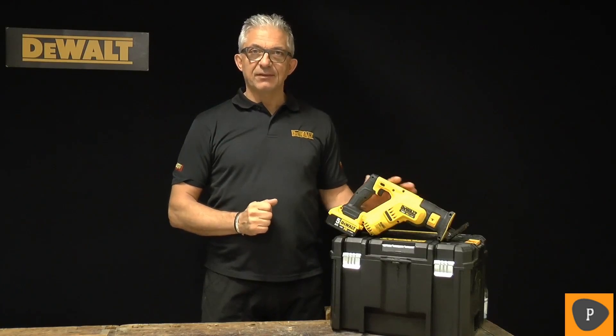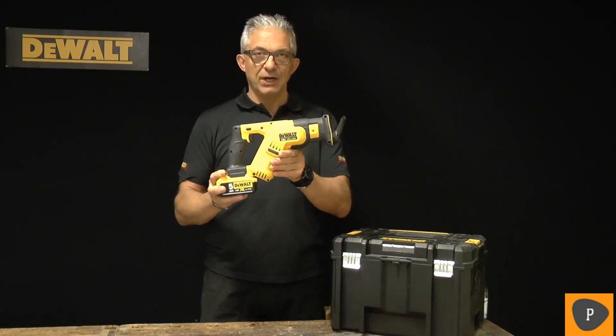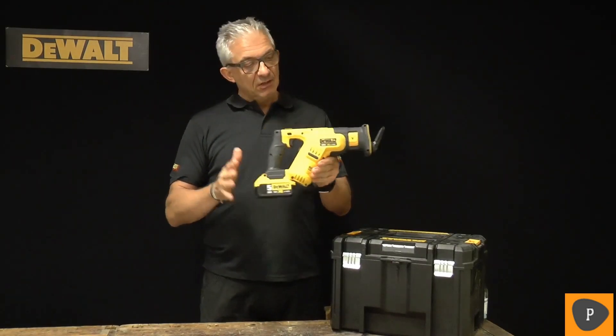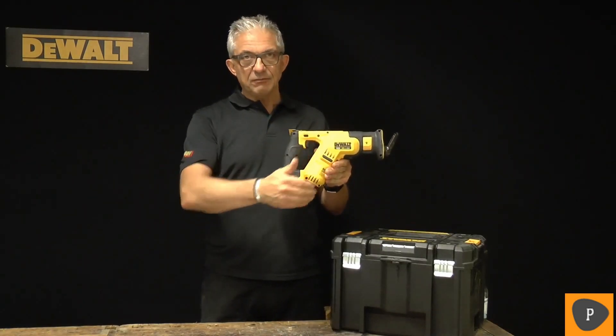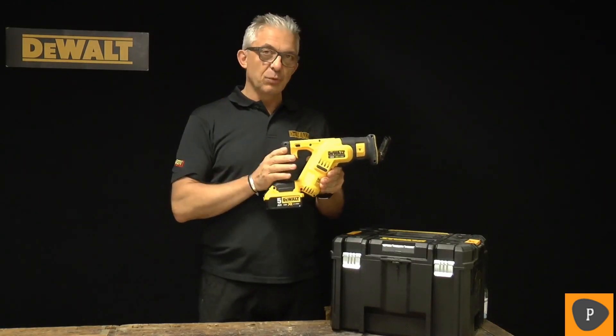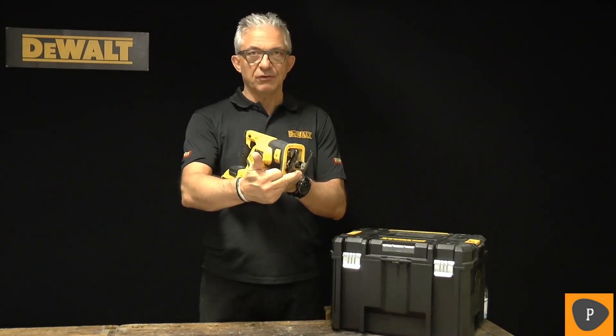This is the DCS387NT. This is probably one of the most compact and well-balanced 18-volt reciprocating saw on the market today. This tool has an 18-volt, 610-watt motor. It weighs only 2.3 kg. It has a LED light in front, so you can work in darker areas.